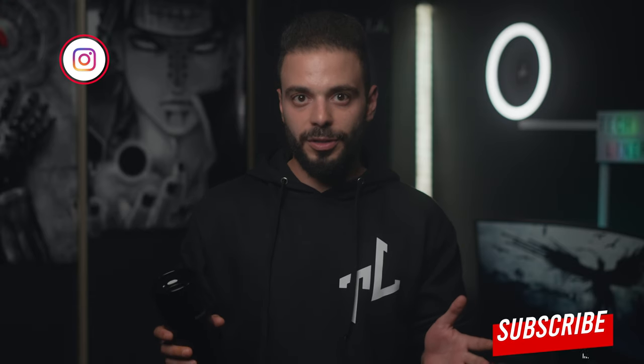Anyway, that's all for today. Don't forget to subscribe and hit the like button. See you guys in my next video.